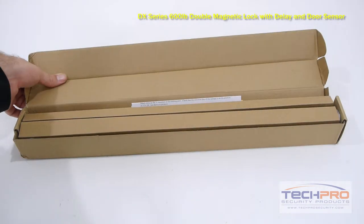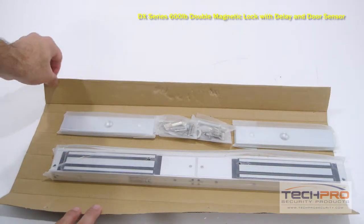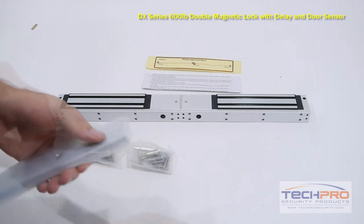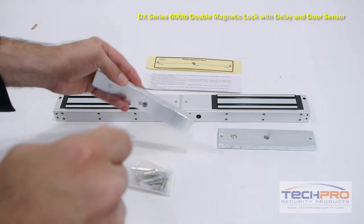This is our DX Series 600-pound double magnetic lock with delay and door sensor, with 600 pounds of holding force. Use this lock in situations where you need to have a fail-safe electromagnetic door lock on a double door. A fail-safe lock is one that will automatically unlock when the power goes off, and needs power to stay closed.